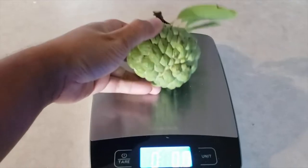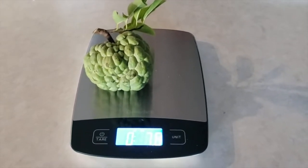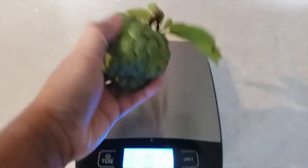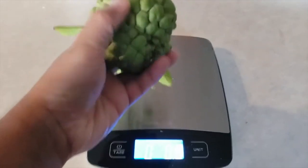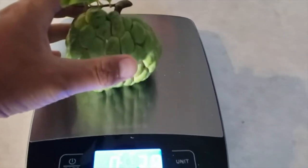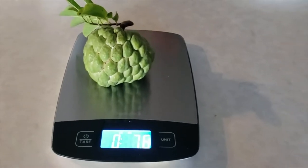Not bad at all — more than half a pound. What a beautiful thing, delicious too. All right, hope you guys enjoyed this video, don't forget to like, comment, subscribe. Have a good day.